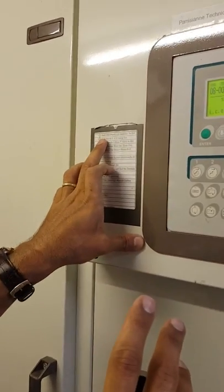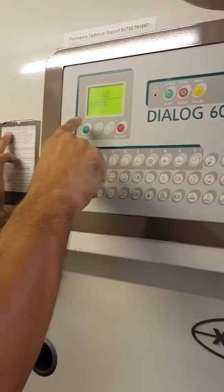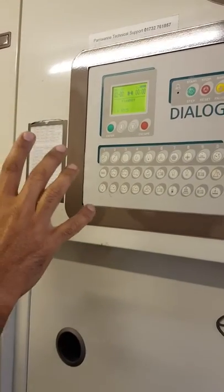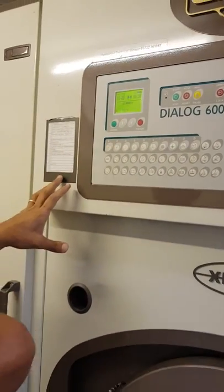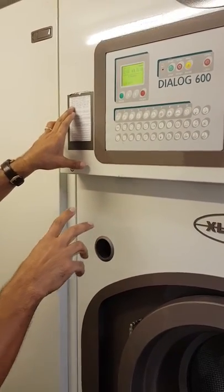Zero one or zero two — bring down zero two, enter, you're starting. If you have a 20 piece or 30 piece, use zero two. If you have a five or six piece, bring down, put zero one, enter. If you have a white, put number four, zero four.